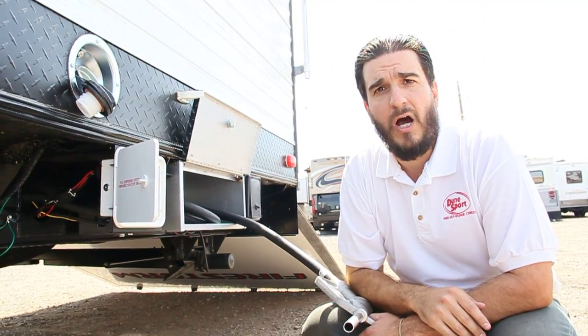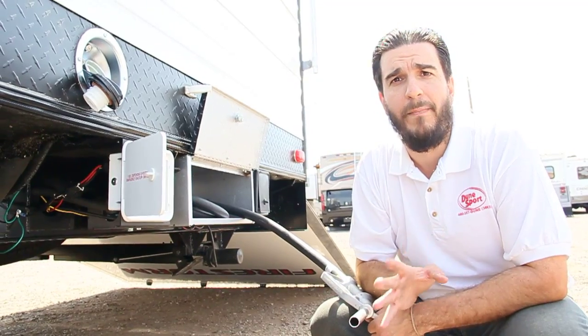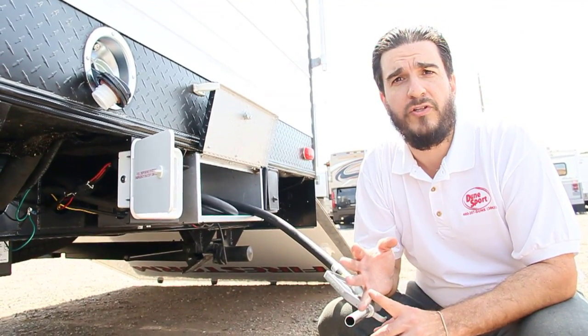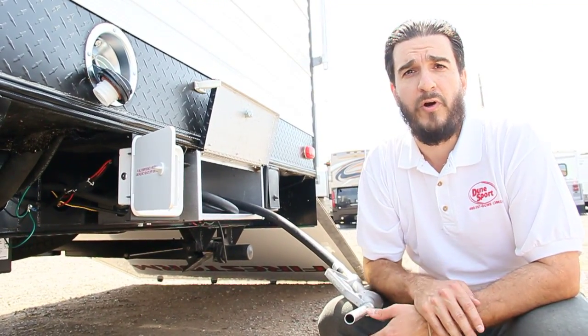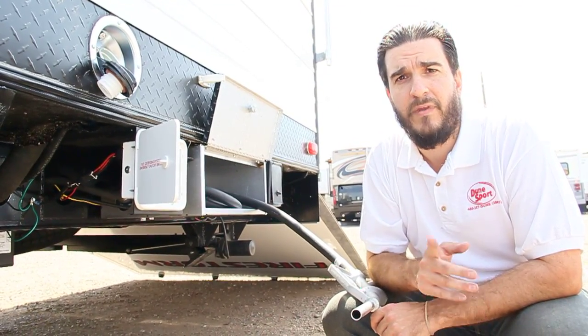Make sure you visit Dunesport.com for more videos. Build your own quote right online — no obligation — to see how much it would cost for your perfect toy hauler. Make sure that you visit our Facebook page, follow us on Twitter, and subscribe to our YouTube channel for more videos. Thanks again for joining us today. Have yourself a great day.